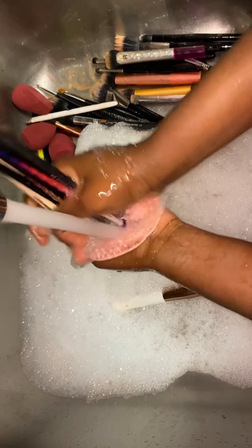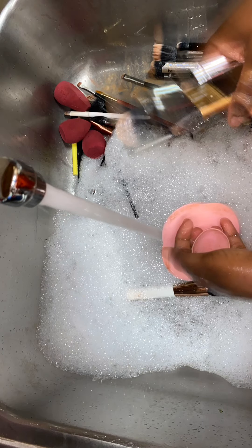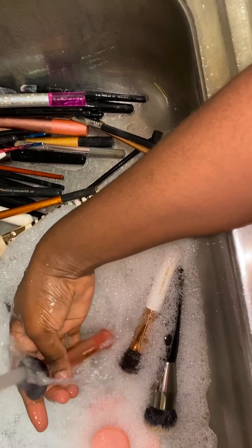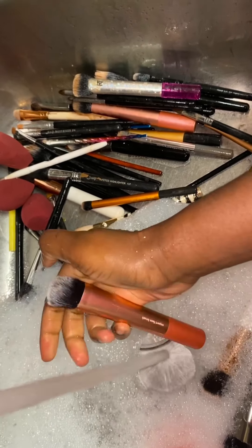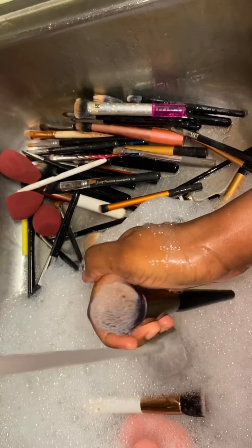I really don't have time to wash one brush at a time, so I just put a bunch of them together and wash them all at once. It's always recommended to wash your makeup brushes immediately after use, because if you leave them, the makeup is just going to stick and it's going to be really hard to get out.